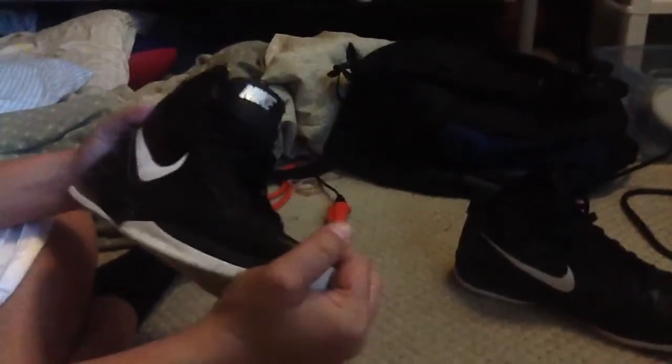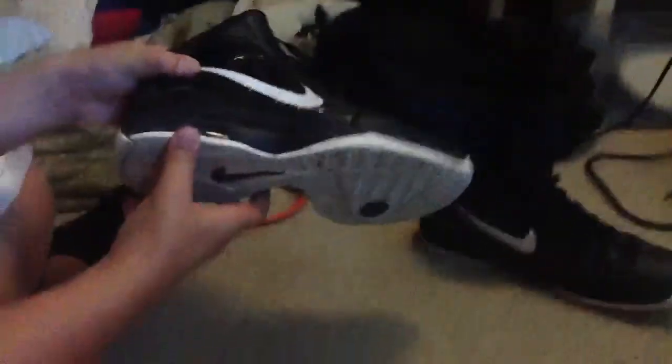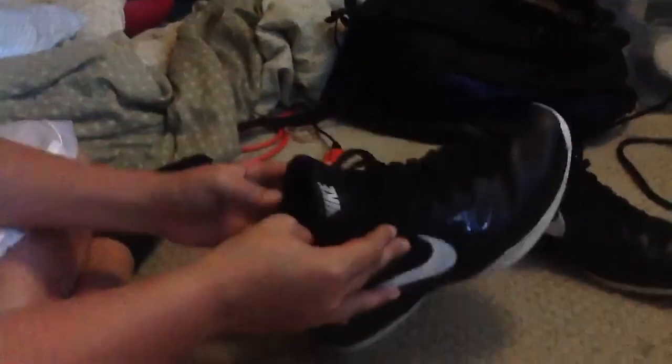They're pretty comfortable, I guess. They're just plain black and white. Don't be racist. They have the Air Max Bubble, like they should have. They're a size 9. Where'd you get them? I got them at the Outlets for about $70.